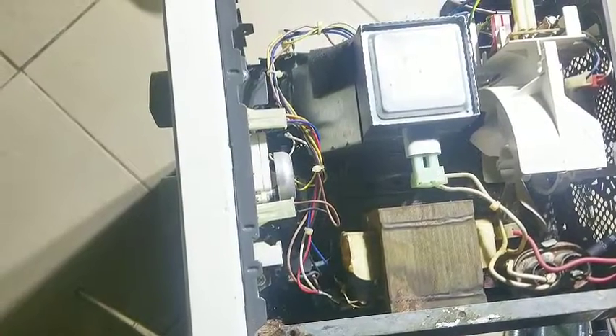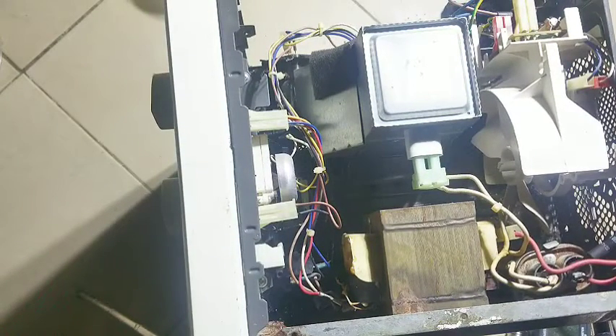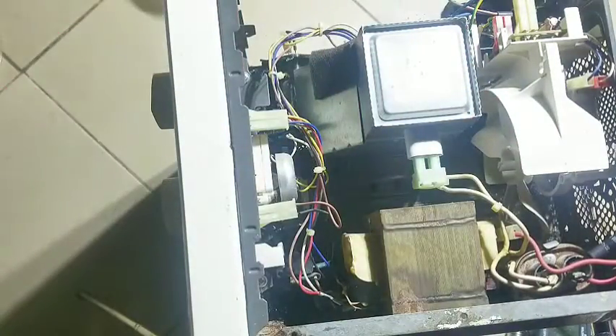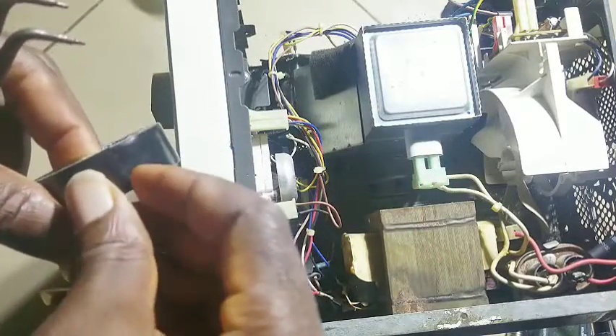We've been trying to find out exactly what the problem could actually be. Today I'm gonna be doing some sort of unusual kind of test which I would not recommend you to do if you don't know how to do your own thing very well. I'm gonna be needing something like this and I'm gonna make sure that it's highly insulated.